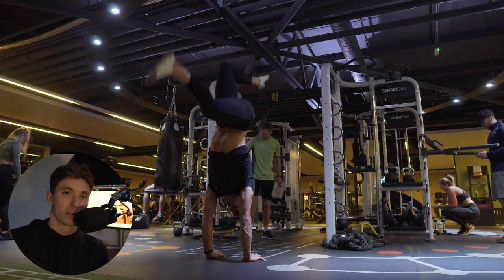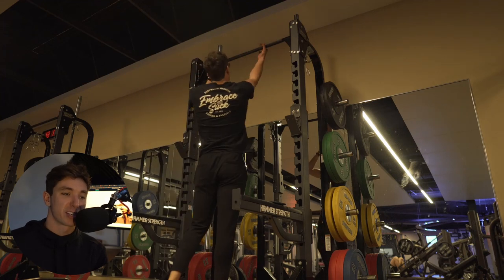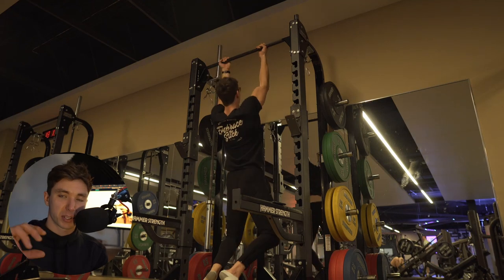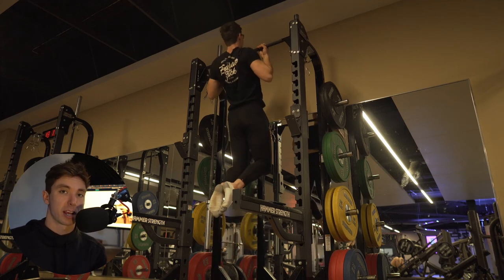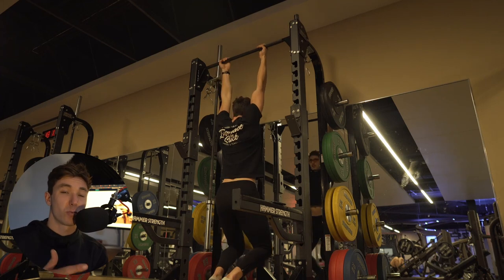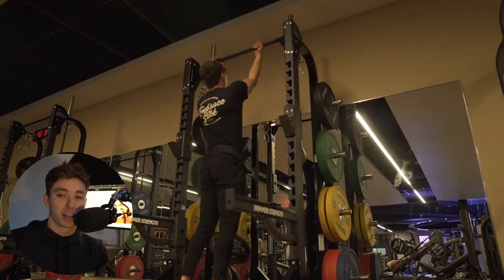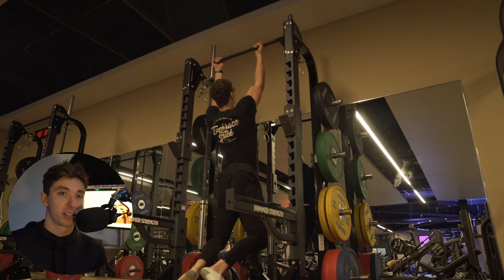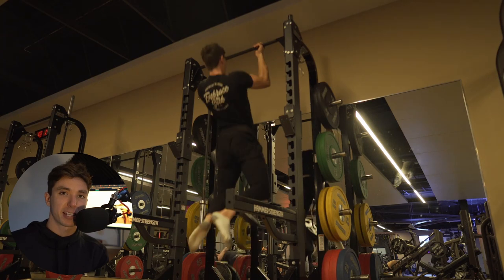Next we jump into the main section of the session — chin-ups. Chin-ups are really the god of back training; we could just do chin-ups and get really, really strong at those. I was working on sets of four to five because I'm still in the end stages of rehab — I started off doing just negative chin-ups when I had my injury. I'm working up to failure towards my last couple of sets. Bodyweight training is much lighter on the CNS than weighted training — maybe not chin-ups specifically — but in general we can definitely take things to failure more than we can with deadlifts or squats.